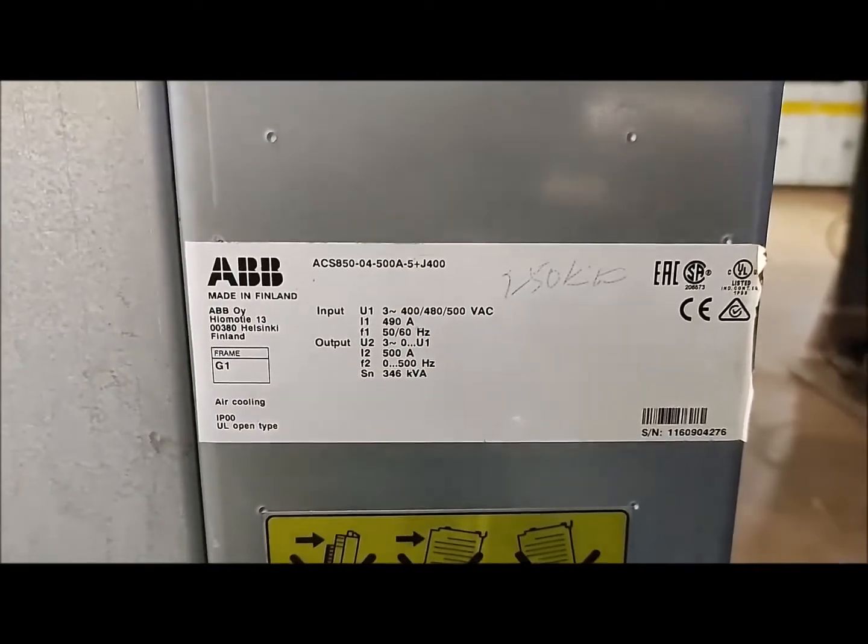The drive details are just for reference, you can see here — this is the ACS850 drive.